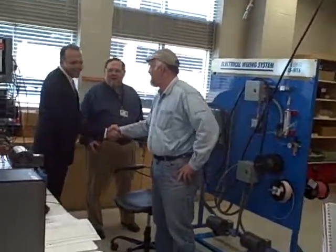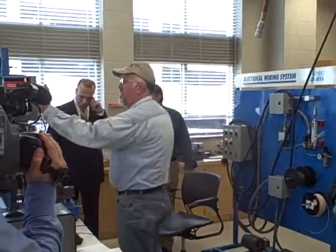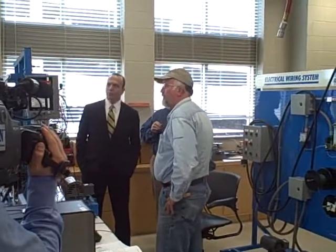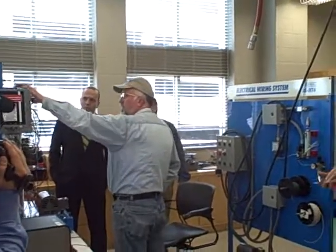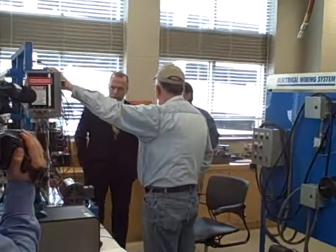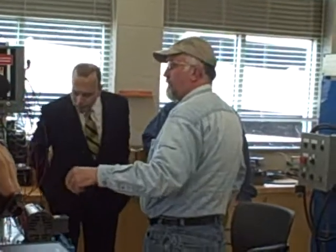What are you doing there? Lenny, do you want to show him? Turn it on. This is where we order to control motors and do troubleshooting. He had to come up with what they call a ladder logic program and design it to control the motors. So he'll put that on, and then the motor's running.